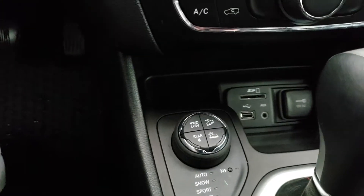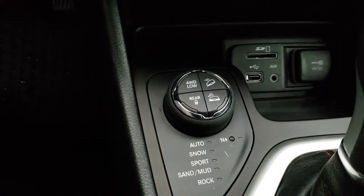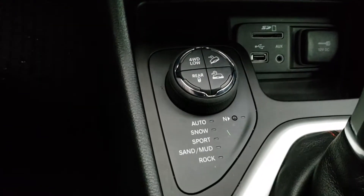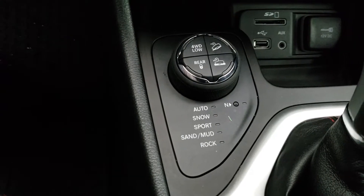Down over here you have your four-wheel drive modes. So you have your four-wheel drive low, you have your rear, you have your auto, snow, sports, sand, mud and rock.